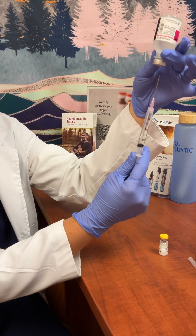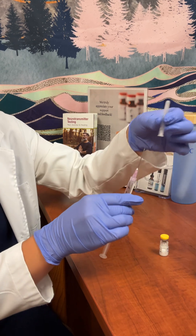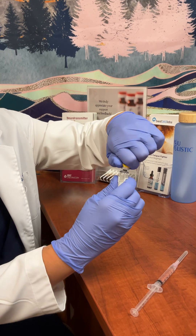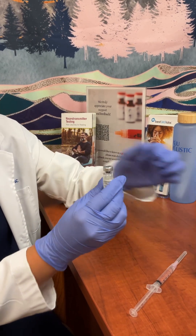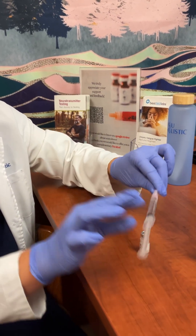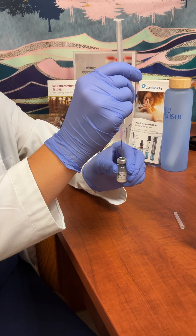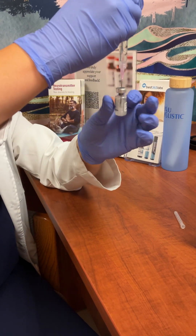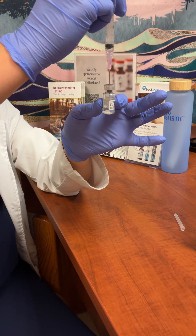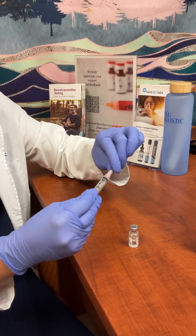To take it out, just pull straight out. Take your peptide vial, same thing — take the cap off and throw it away, it doesn't need to be saved. You're going to inject straight down into the top of that rubberized top and just let it fill, then pull the needle straight out. You can recap it and dispose of the syringe.